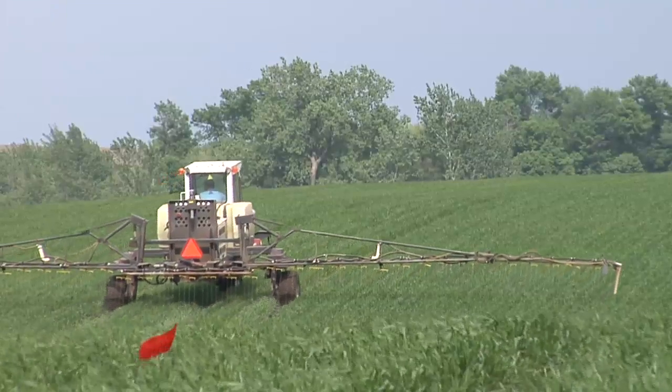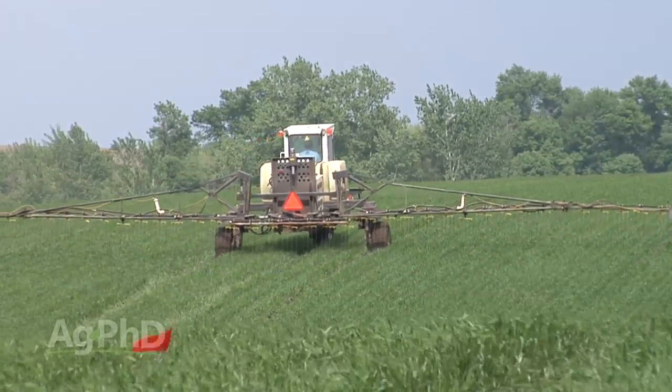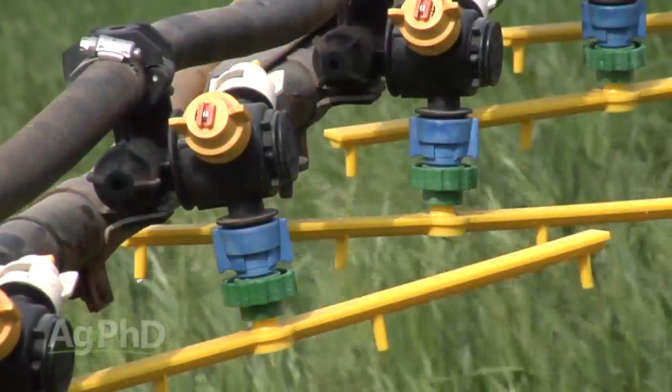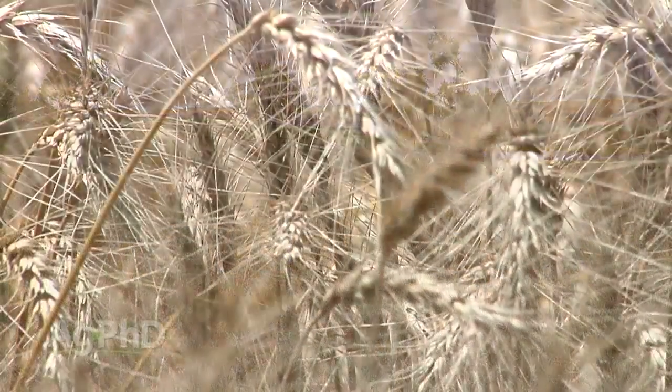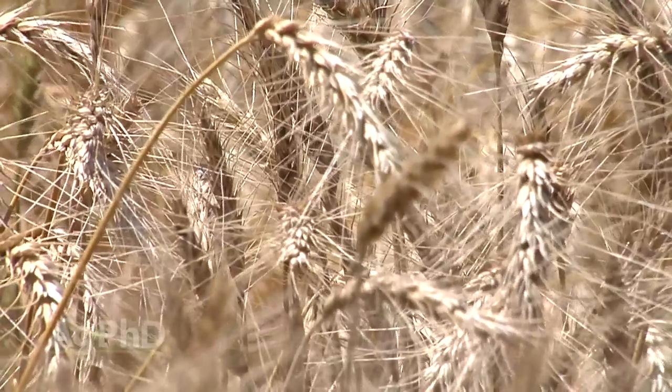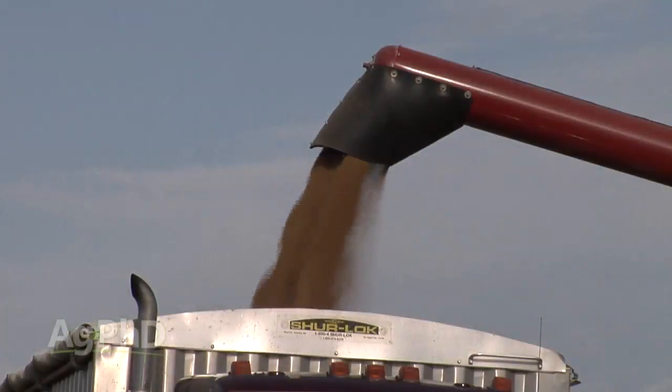During our Farm Basics time today we're going to talk about later season application of nitrogen in wheat through the use of what we call stream bars. One of the questions with wheat every year is what can I do to improve my protein levels? In many areas there's a premium paid for higher protein wheat, and farmers want to achieve that and keep the end user of that wheat happy.